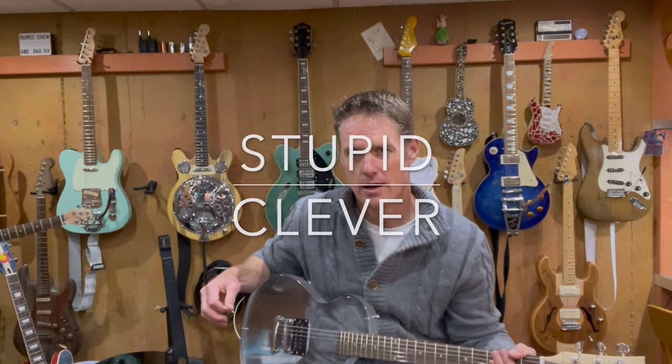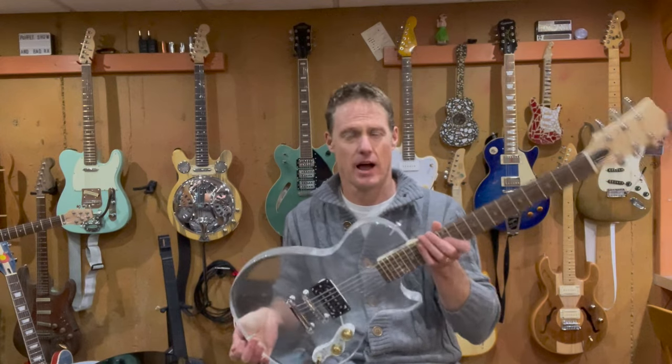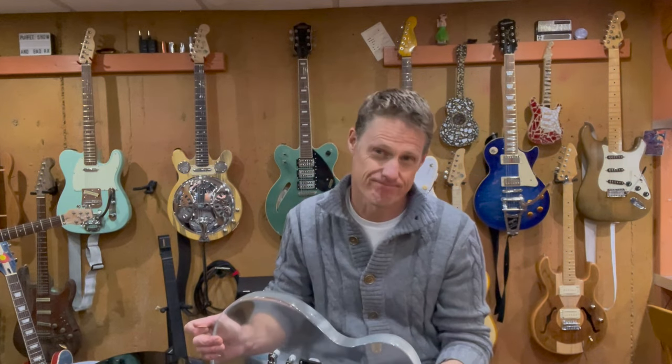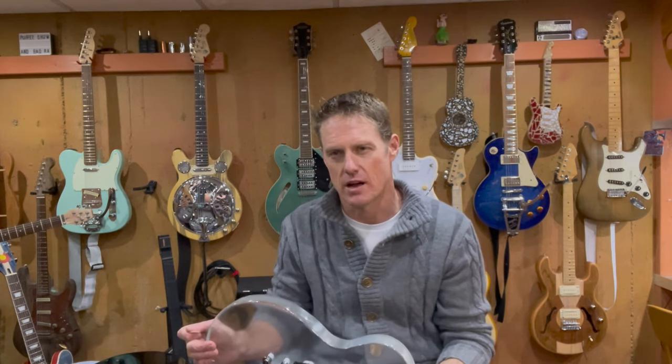Hello there again and welcome back to another guitar-themed version of the Fine Line Between Stupid and Clever. This time I went down a little bit of a rabbit hole — I'd always wanted to build a clear epoxy guitar. The first time I saw a clear guitar was in the Georgia Satellites video for 'Keep Your Hands to Yourself,' and I thought it was my turn to give it a try.